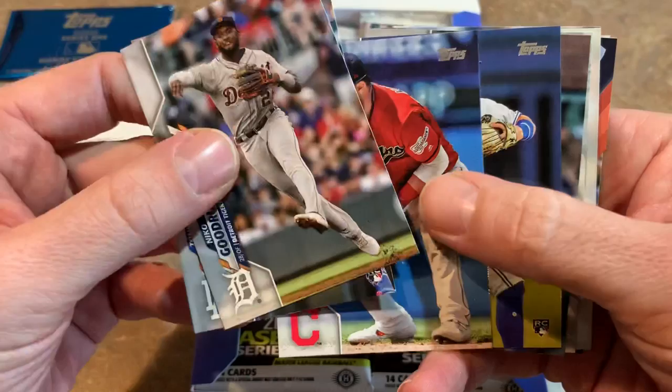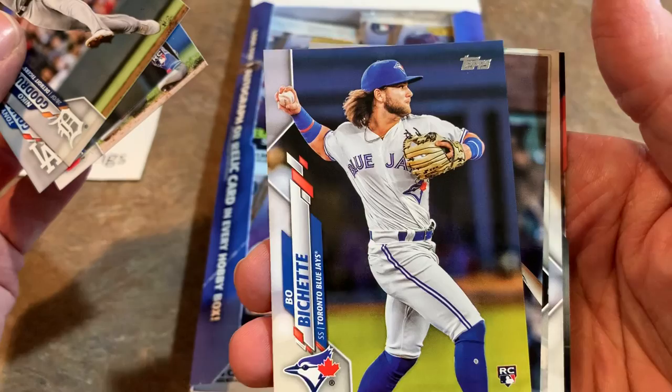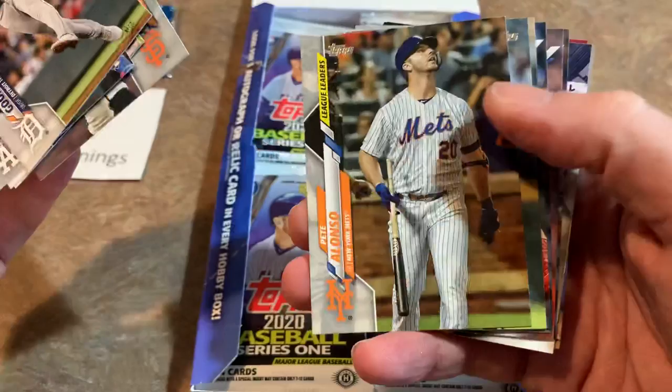Jason Kipnis — there's some interest with the Chicago Cubs with him possibly. And Bo Bichette rookie card — our first rookie card of 2020! Bo Bichette is one of five good rookies in this set. Off the top of my head we've got Bo Bichette, Dustin May, Gavin Lux, Aristides Aquino, and the big one — number one — Yordan Alvarez. How could I leave him for last? Save the best for last, I guess.